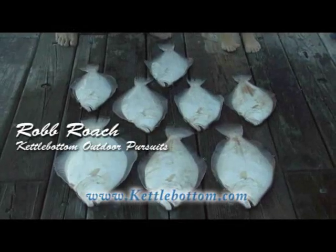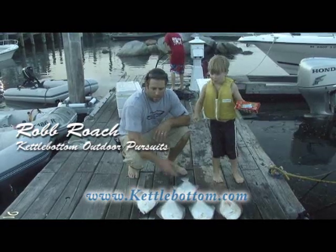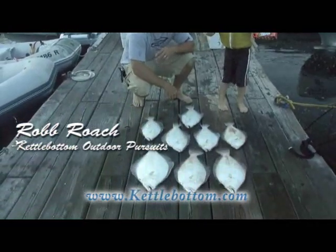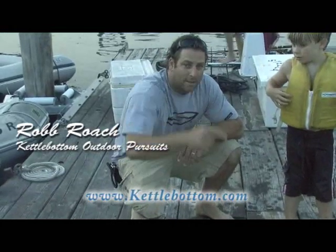We did pretty darn good for an hour of fishing. Eight fluke from 19 to 25 inches, another seven or eight throwbacks. We'll see you back at the kitchen.